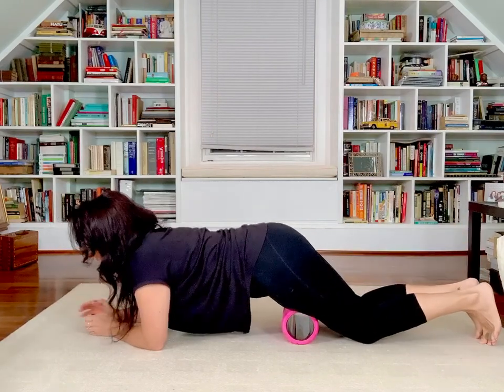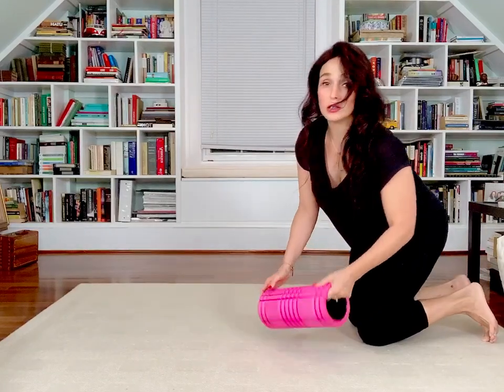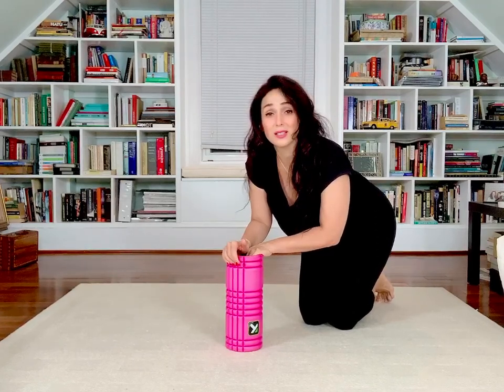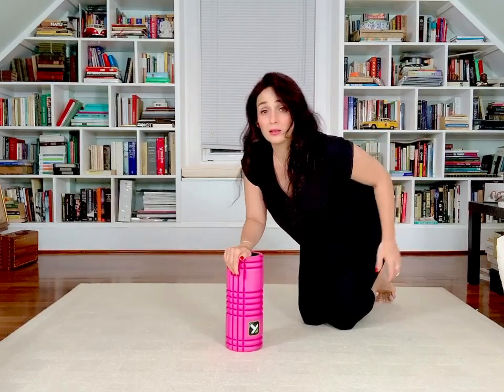Putting our knees down, one hand on each side of the chest, gently, gently pressing. Next stop — one of the most important muscle complexes in our body: the glutes.